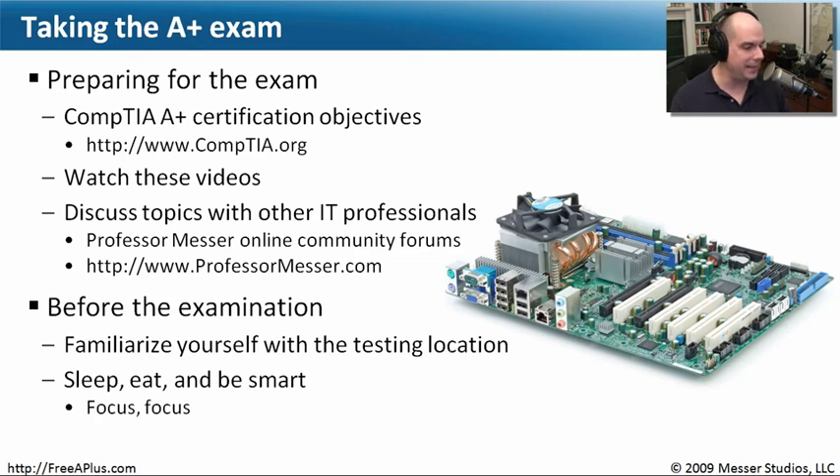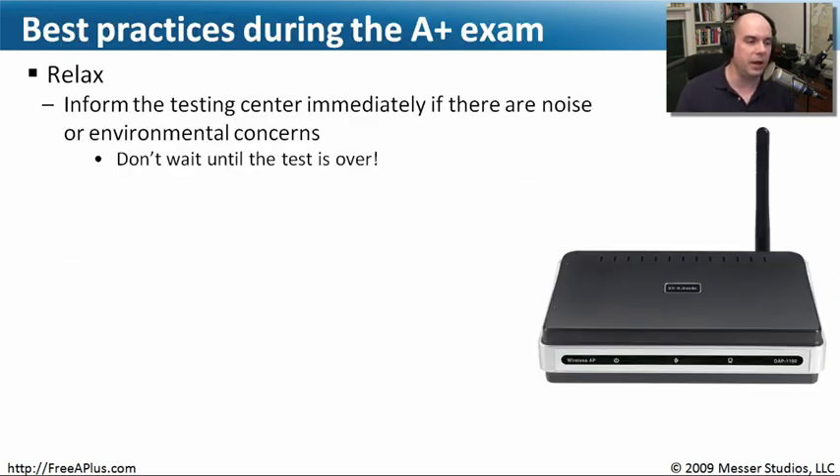Before you go and take the exam, make sure you know the testing location you're going to, and make sure that you're ready to take it. Get plenty of sleep and enough to eat — those are things you almost don't think about when you're so nervous about the exam. You really need to make sure you're in a place where you're comfortable and have everything you need before walking in, so you're focused only on passing the exam. If it's too cold or too hot, tell them right then — they're supposed to provide a testing environment that is completely comfortable.